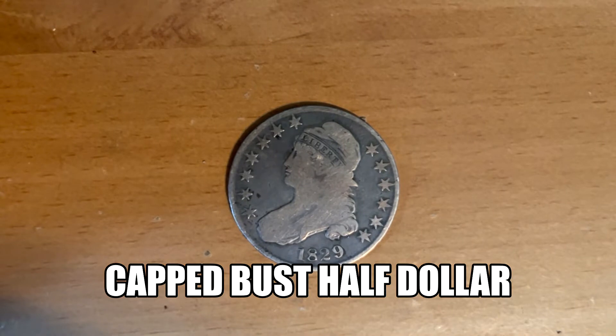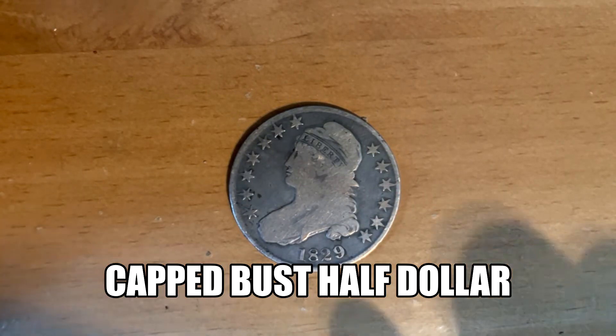Hello, welcome to Bullion Boys episode 21. Today I'll be talking about the Capped Bust Half Dollar.